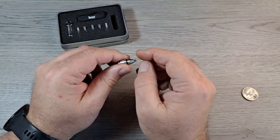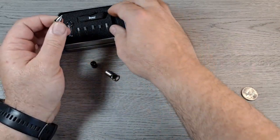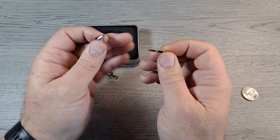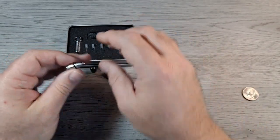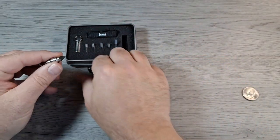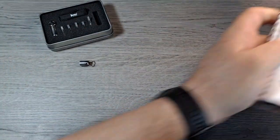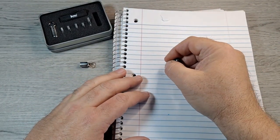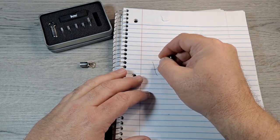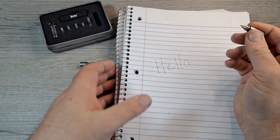On this end it actually unscrews and you have a little ballpoint pen. It still has that little red cap on there. Let's put this cap back on for a little more something to hold on to. You can definitely write — it writes nice.